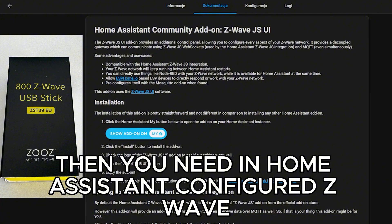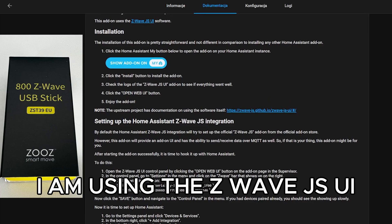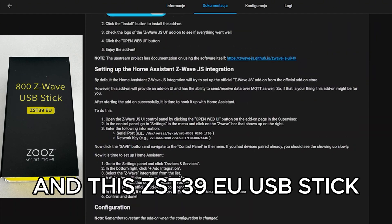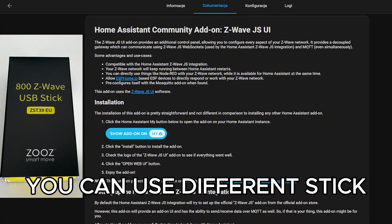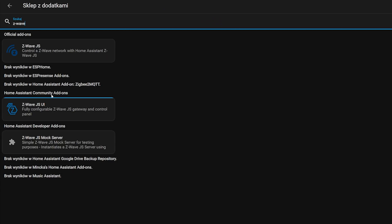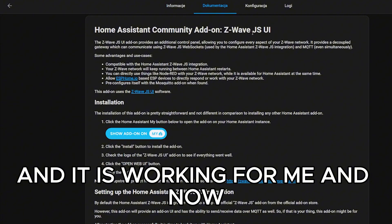Then you need Home Assistant configured with Z-Wave. I am using the Z-Wave JS UI and the ZST39AU USB stick. You can use a different stick or Z-Wave JS without UI — it should work also. This is the configuration I am using and it is working for me.